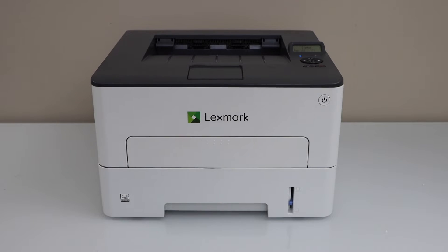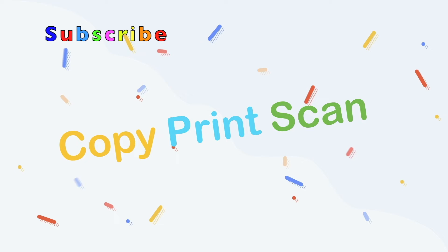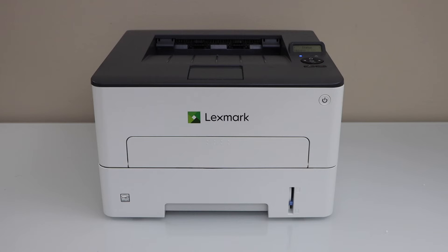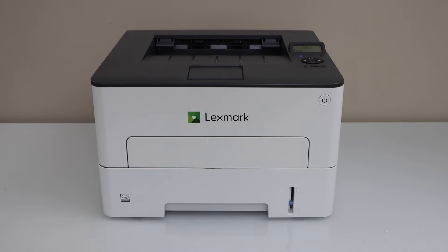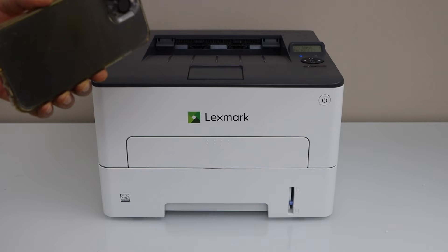In this video I am going to show you how to do the Wi-Fi setup of your Lexmark V2236DW printer. We are going to connect this printer with the home or office Wi-Fi network using the display panel. Also we are going to add it in a smartphone for wireless printing.